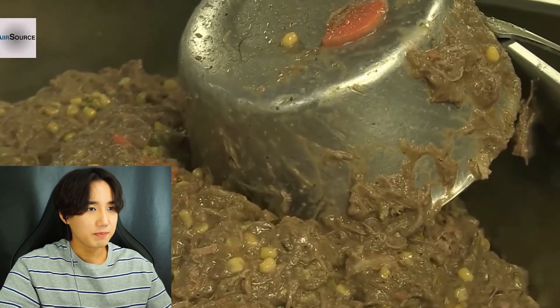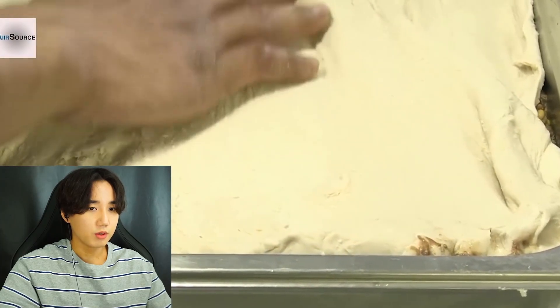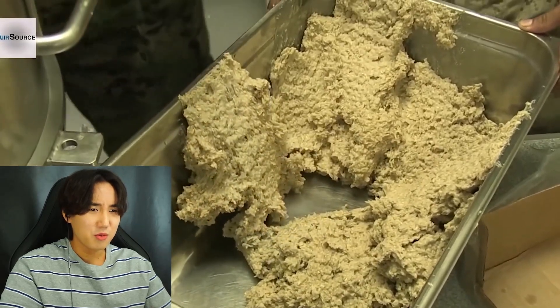That must be beef - oh it's not done yet, they put pastry over it! Wow, what is that? I bet in the Korean army they'd only put that much care in if it's for the officers. For normal soldiers - the ones who are forced to be there - they don't treat us as well. It stays with you for five years.